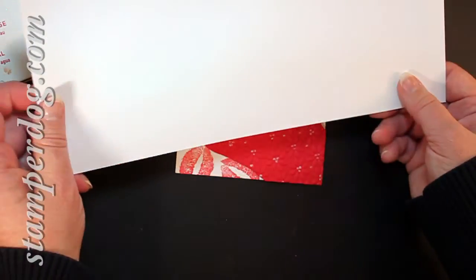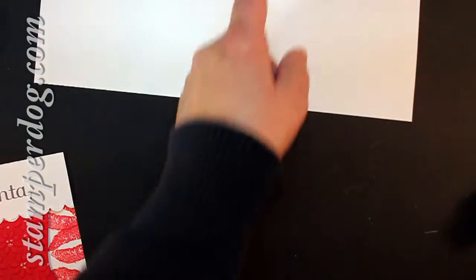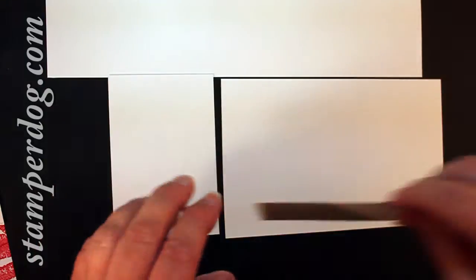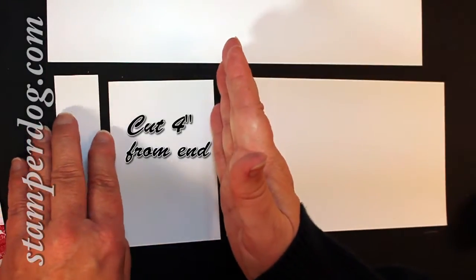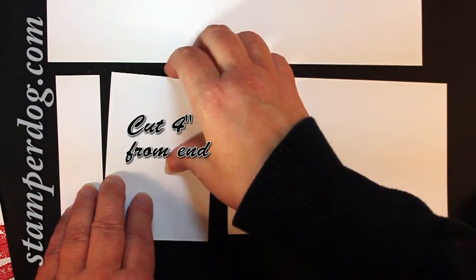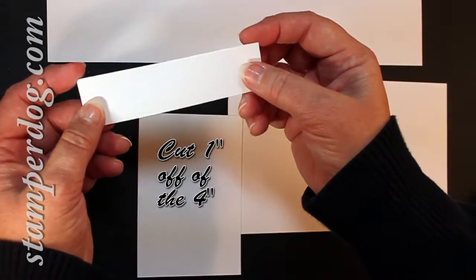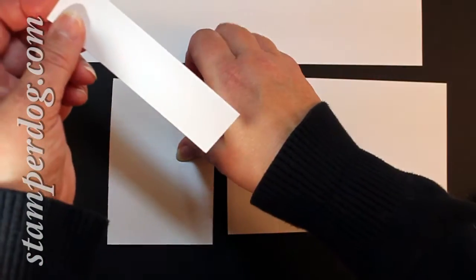First off, I'm going to take a piece of four and a quarter by 11 inch Whisper White. I'm going to use my scoring board to fold that in half. Then off of one end, I'm going to cut four inches off one end. And of that four inches, I'm going to cut just kind of like a fat inch — just maybe an inch and an eighth, not an inch and a quarter, that's a little bit too much. So this part is four inches and this is an inch and an eighth. Put this away for some scraps to use for punching later.